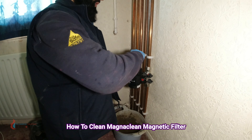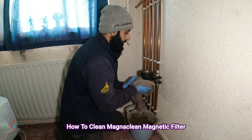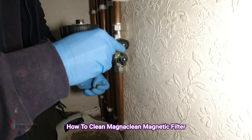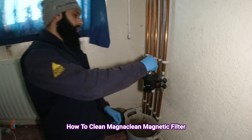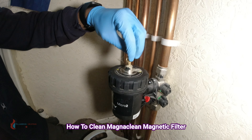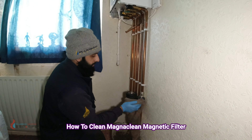Once you've closed the lid, remember to close your bleed vent. Give it a little wipe down. Now you're going to turn the water back on — make sure you've got no leaks. Turn the valves back on. Once back on, use your bleed key again to relieve air from the filter and fill it with water. Open it slowly until you hear air, then once a little water comes out, you're done.